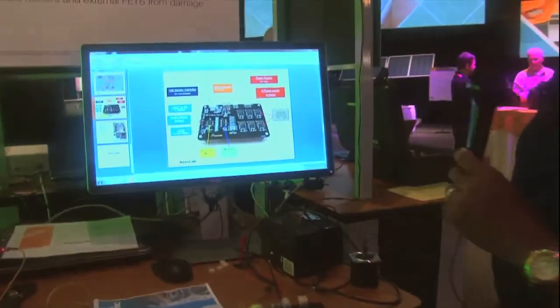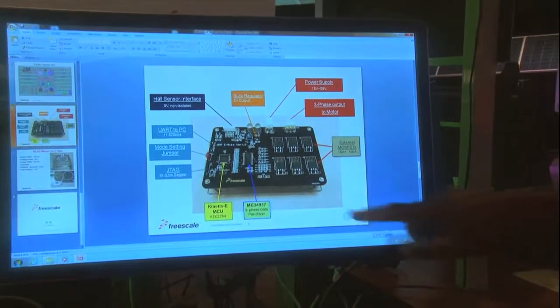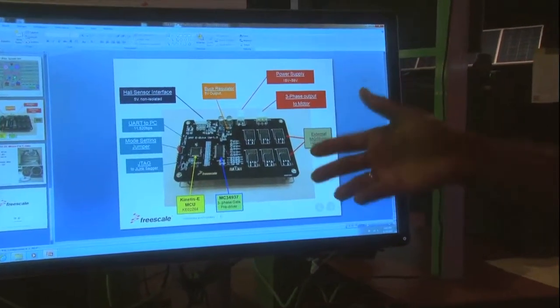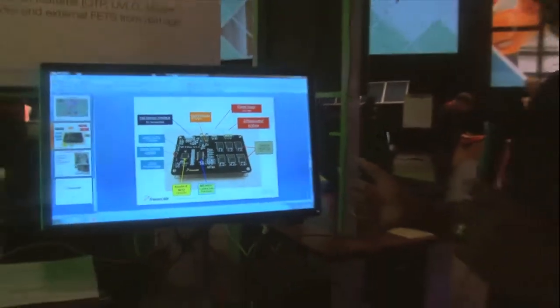As you can see here, we've got this demo board which connects together our Kinetics E MCU, our 32-bit MCU, and the MC34937 which is a power device used as a three-phase pre-gate driver for driving FETs, which are commonly used for motor control.